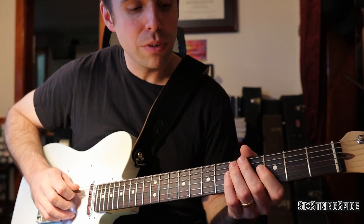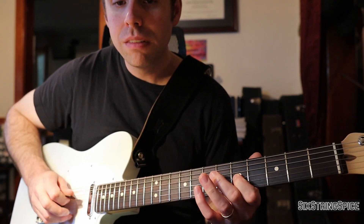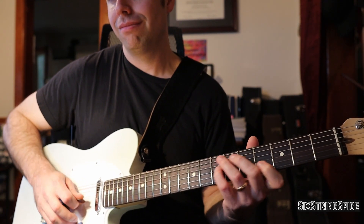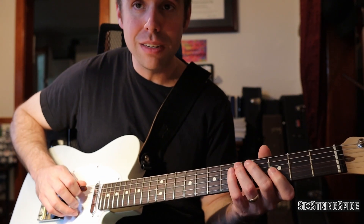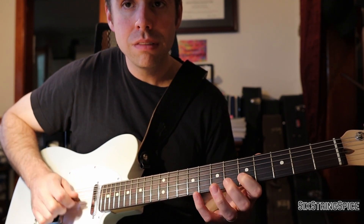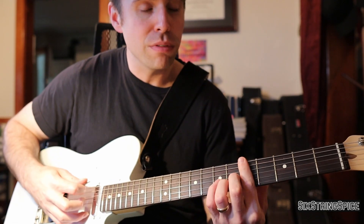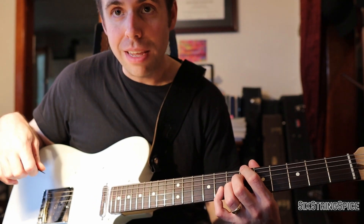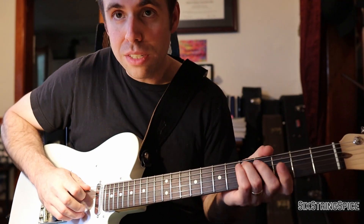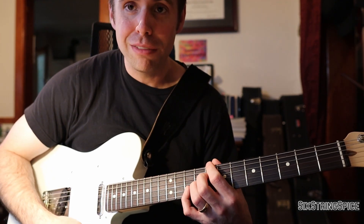For example, on the first note I'm going to hit it a little harder because I need to slide to the sixth fret and keep it ringing. Add in some dynamics — don't just play it flat. You can practice it flat, but I recommend doing it with some accents. I highly recommend that you exaggerate in your practice so that when you perform, you'll be right where you need to be. Make your practice harder than your performance.